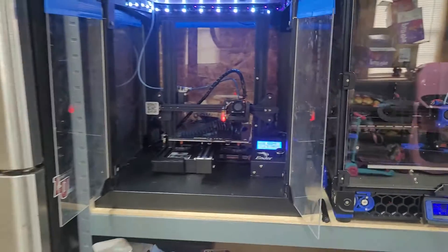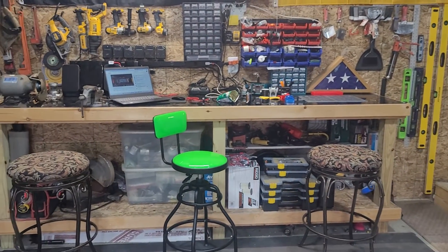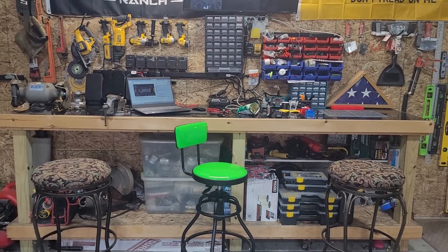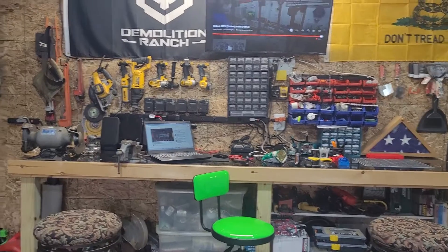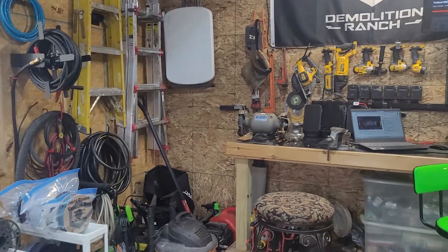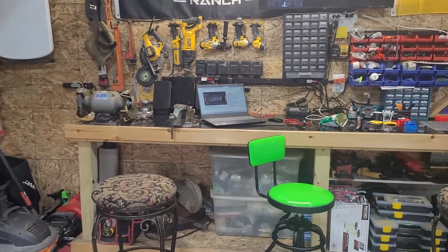Outside of that, everything else is cleaned up, got the workspace put back together, put up all the rack with the screws and everything. That's about it — thanks guys, catch you later.